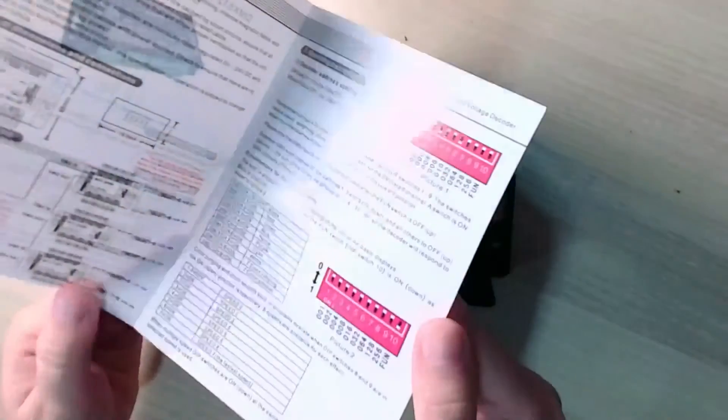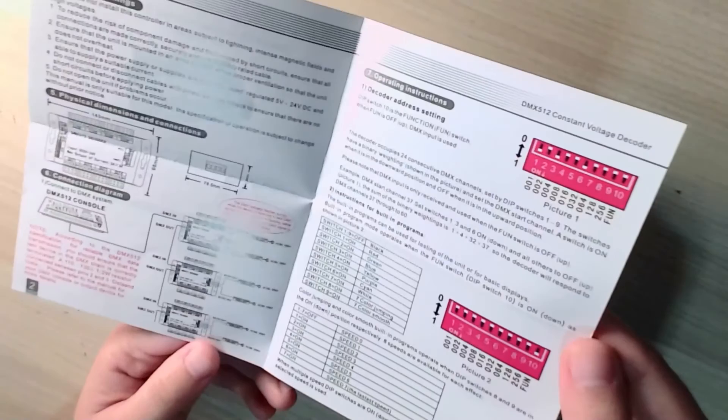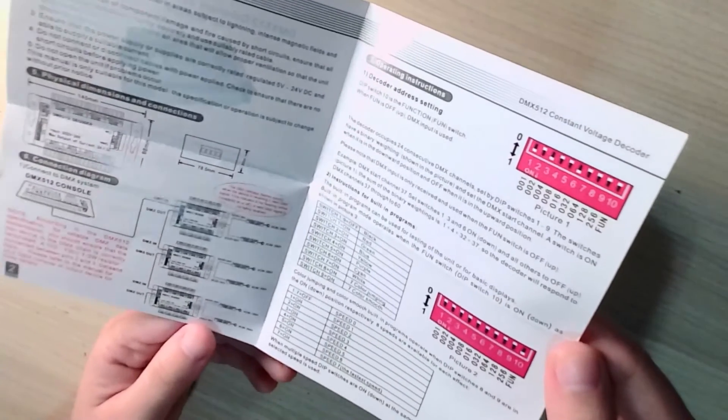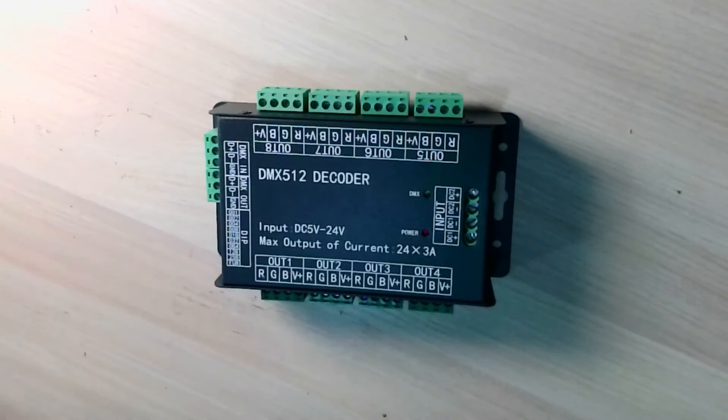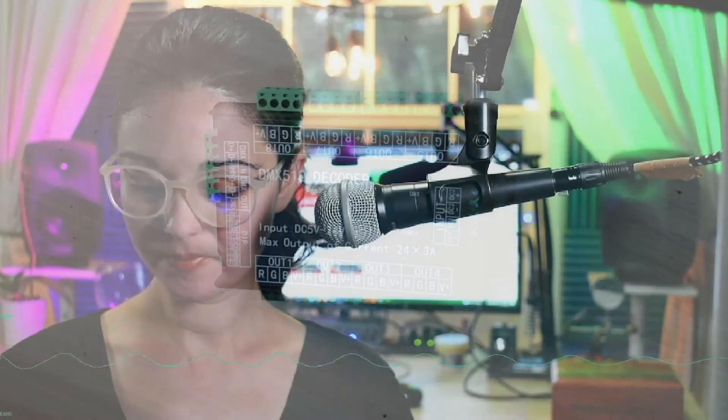My budget decoder doesn't have built-in DMX XLR inputs or outputs, so I have to wire the DMX XLR inputs and outputs myself. Apart from consulting the wiring diagram in the manual, you need to know which type of XLR connectors correspond to DMX in and out on a standard stage light — otherwise you won't be able to add your DMX decoder to a standard stage lighting system.